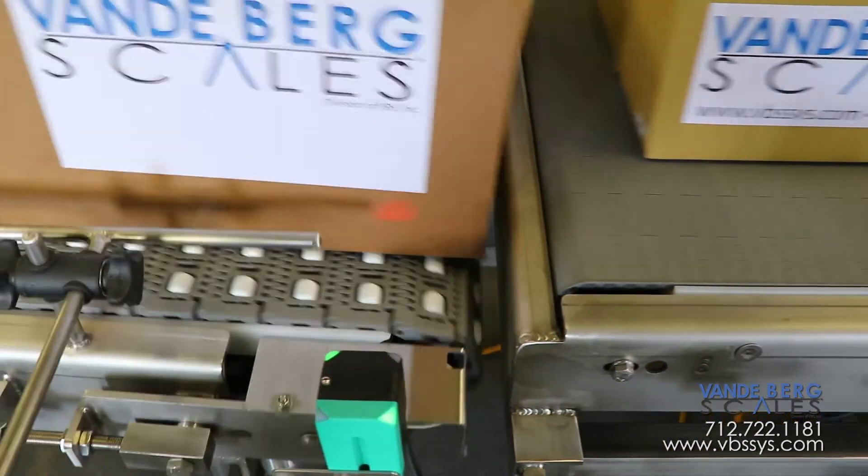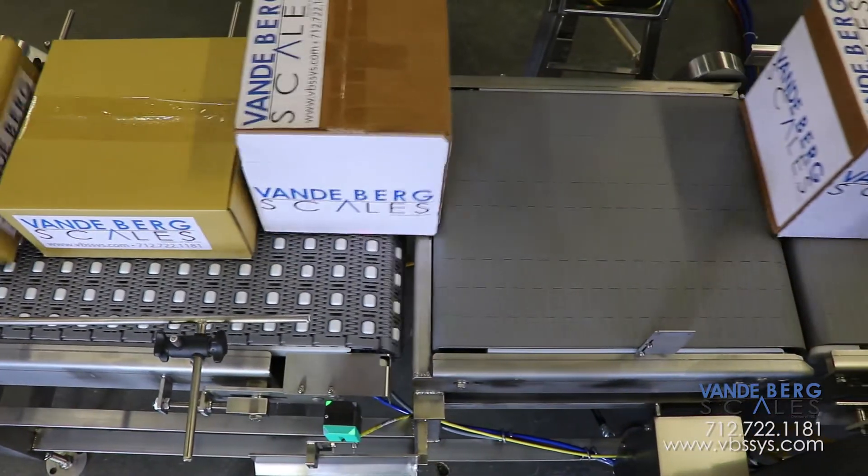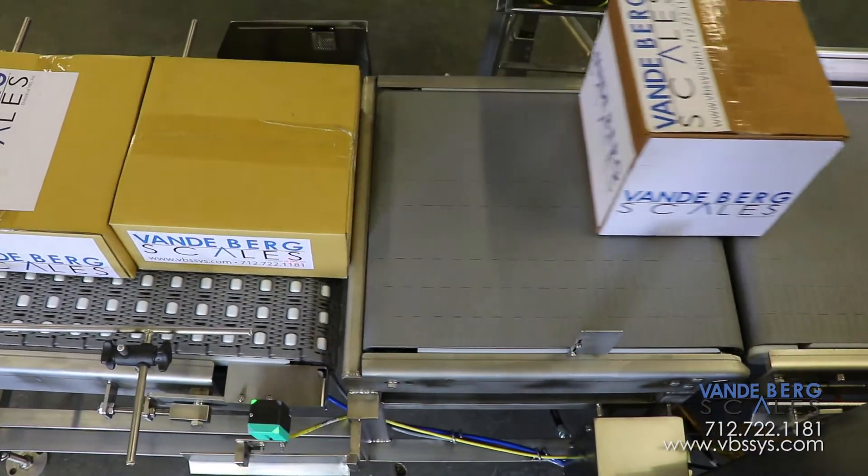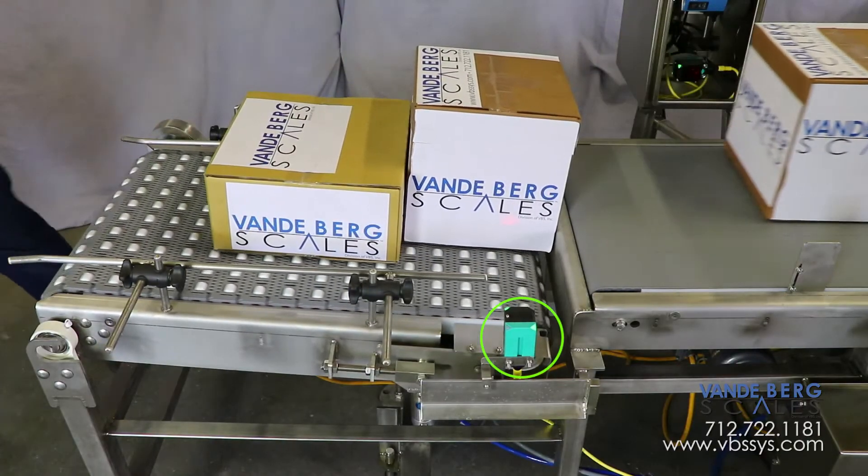This section lifts up, allowing the box to proceed. The next section contains a speed-up conveyor which propels the box forward, creating a gap between any trailing boxes. This ensures the photo-eye can detect the leading edge of the trailing box.